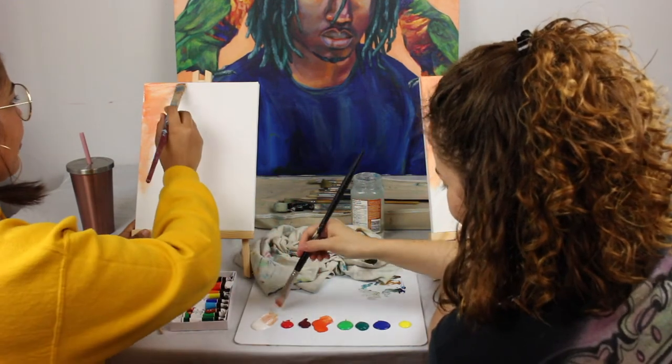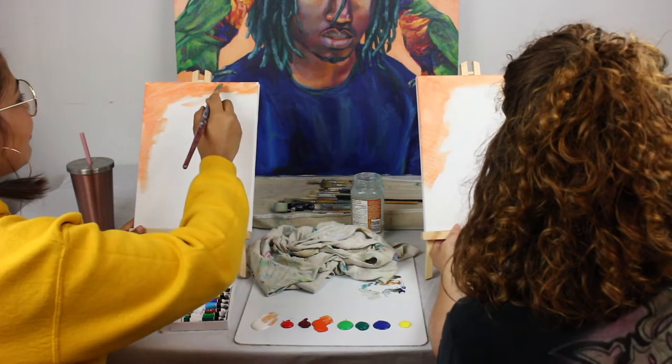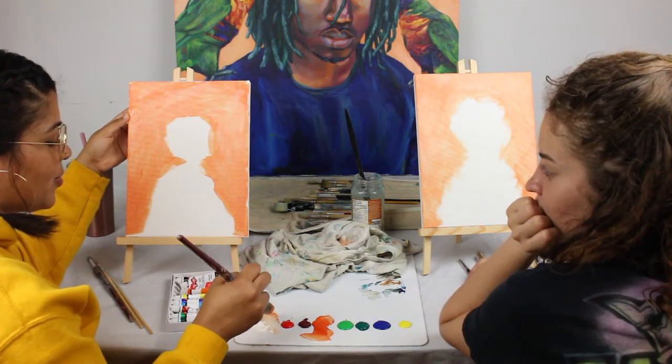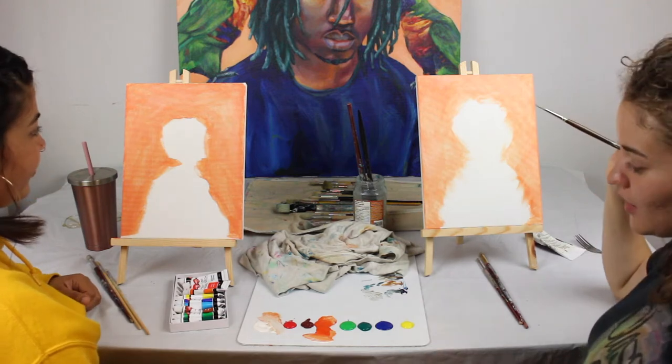Do we swipe or do we like push? However you feel — just paint with your feelings. We're gonna see if even my face turns out. This will be interesting. I was gonna ask how do we get the orange off my brush, but that's what the water's for. So moving on to the face, we gonna wing it.